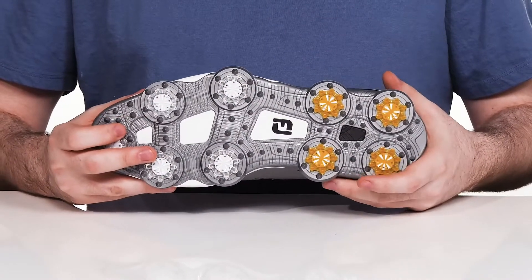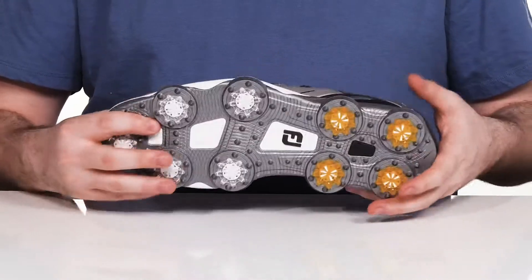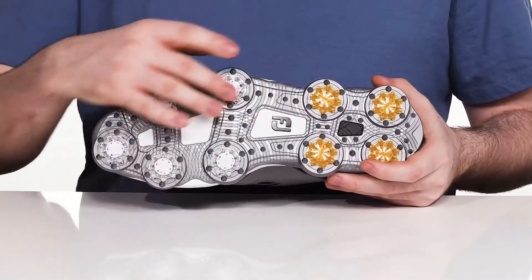Underneath, it's going to stay secure and stable with its A-frame support system. You can see it there in the midsole extending to the outsole, providing an exceptional fit.